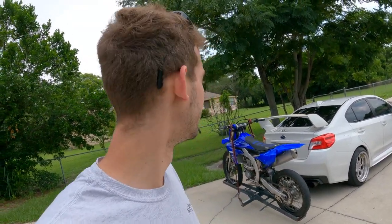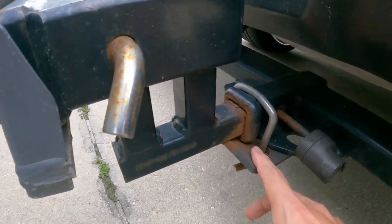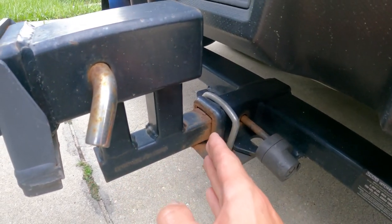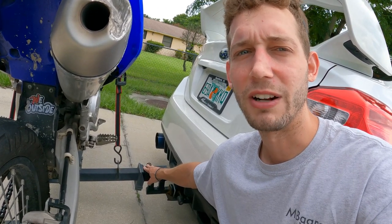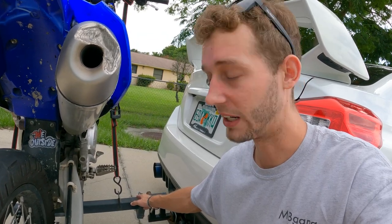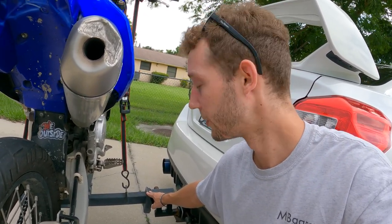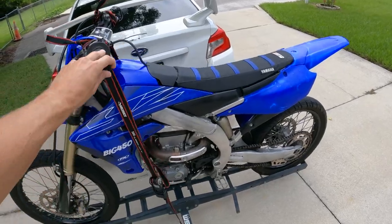Coming back to the hitch, there are a few mods I did to reduce the shake. I got this stabilizer from Amazon — it helps keep it from moving back and forth and up and down. Then this other one came with the carrier I bought off Craigslist. I'm not sure exactly where you can get that one, but you could probably just use two of the Amazon ones. It does wonders for reducing wobble.